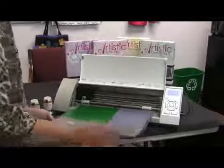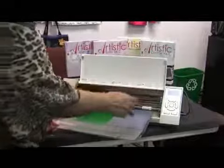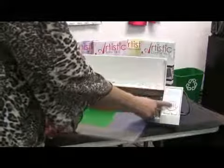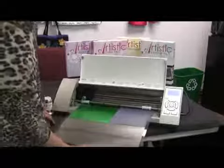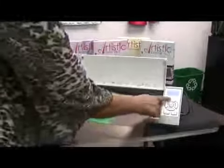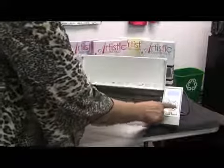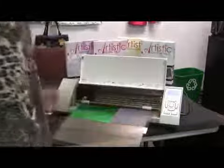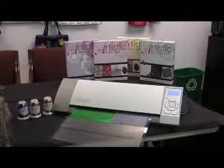Now we're going to load the mat. We want to place it in here and you can see there's a prompt on the screen that says load cutting mat, and we're going to press enter and it's going to load our cutting mat. You can use the directional arrows here to adjust the position, feed in a little bit more, maybe over a little bit, and then we close the lid and we're going to set the design to cut on the cardstock first.